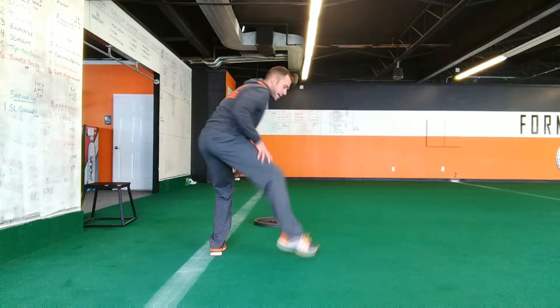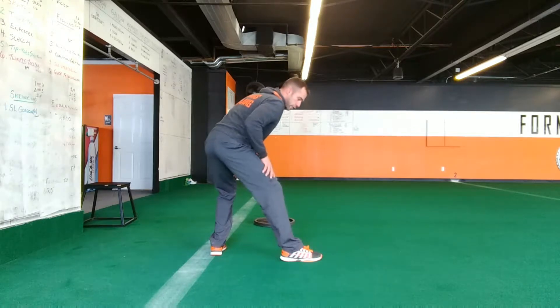In order to do this, you need to point your front toe forward, try to have your feet at about a 90 degree angle, and shuffle down the field.